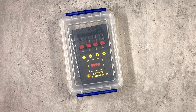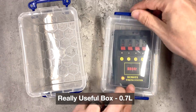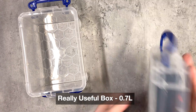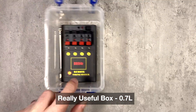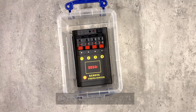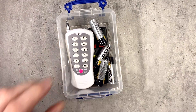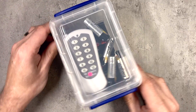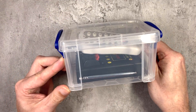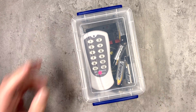Really Useful Boxes also do a double-height version of this same box — the 0.7 litre box. As well as offering similar levels of protection, the extra height means that when you've finished your show you can actually store your remote control and batteries with it as well. So again, almost another made-to-measure box for this system — those are my recommendations of boxes for the DB04R.